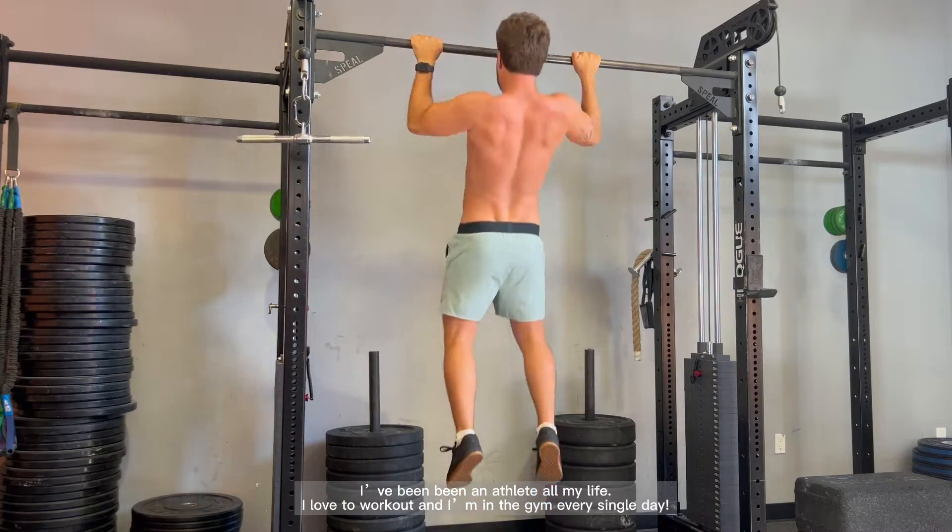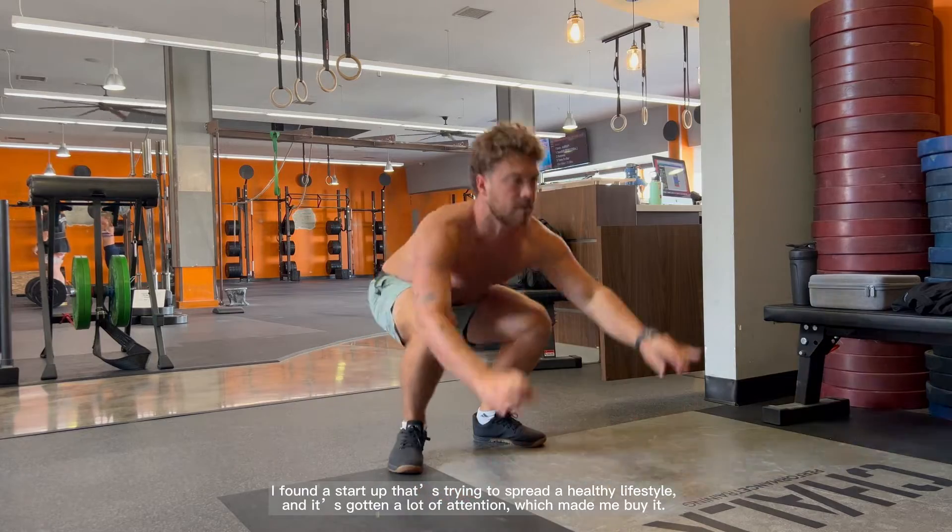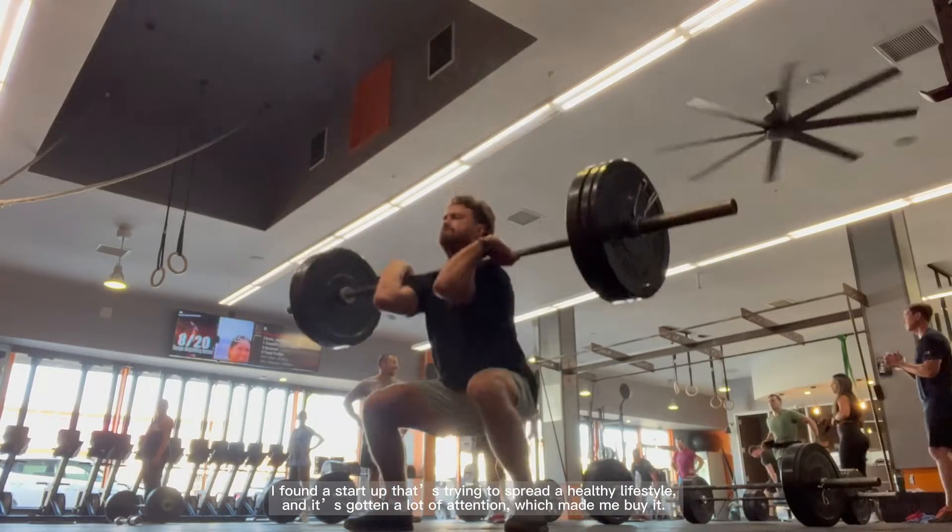I've been an athlete all my life. I love to work out, and I'm in the gym every single day. I found this startup that's trying to spread a healthy lifestyle. It's gotten a lot of attention, which made me buy it.